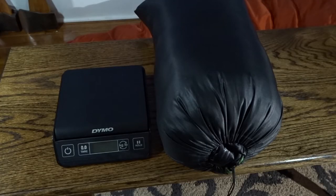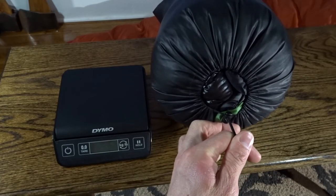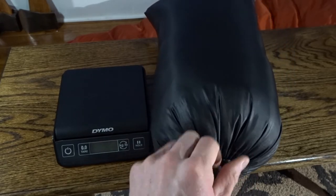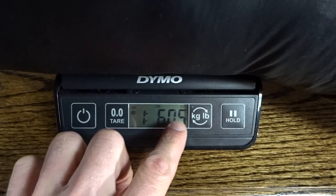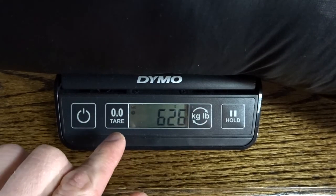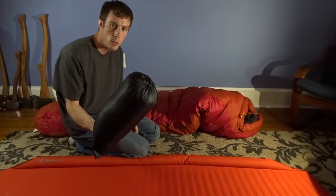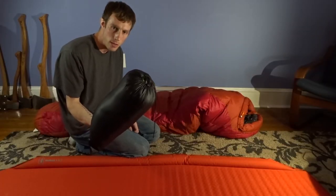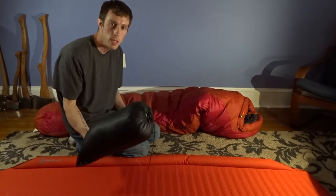But quilts are lighter than sleeping bags, aren't they? I have everything packed together here — the down balaclava, the quilt straps, and the quilt all packed in this stuff sack. One pound six ounces, or 626 grams. How does that compare to a sleeping bag made out of roughly the same materials at the same 30-degree temperature rating?